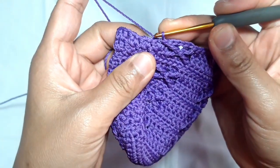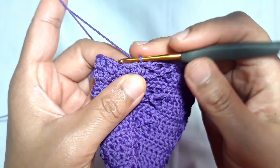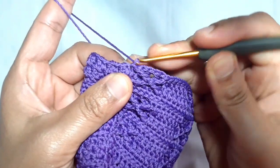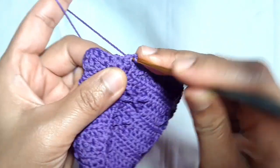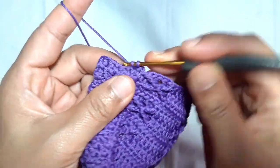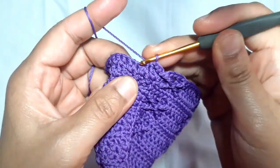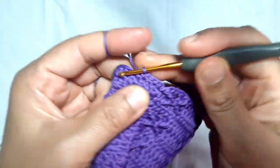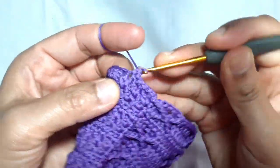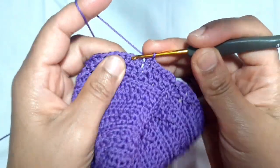Now I'm gonna make the upper part of this purse. I will make one chain, then one round of normal single crochet — one single crochet in every stitch starting from the first stitch. Every stitch is filled with one single crochet. You need to look at the stitch carefully and be sure that you're not skipping any stitch.